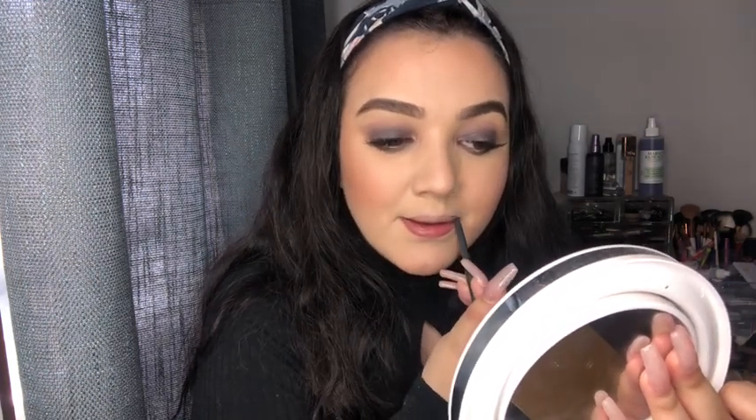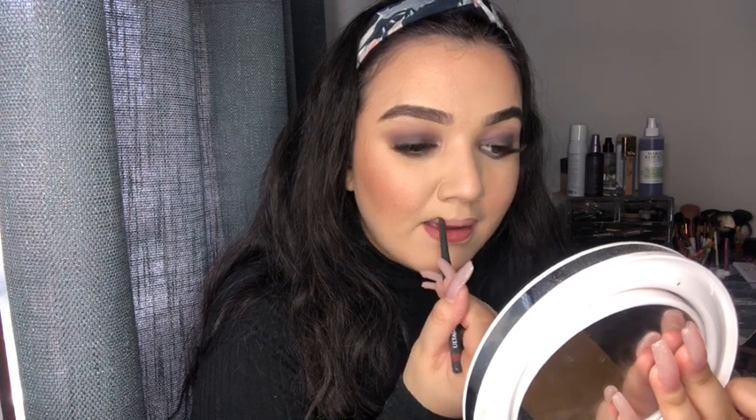I couldn't find ELF lip liners at my Target, so I'm just going to use this Ulta Beauty Automatic Lip Liner in Spice. This is my favorite lip liner ever — if I could only use one lip liner, it'd be this one. I'm going to take that and line my lips, then use the ELF liquid matte lipstick in the shade Paraline, putting it in the middle.